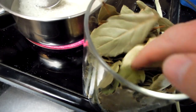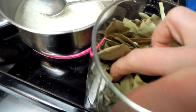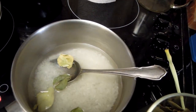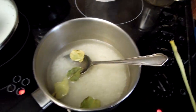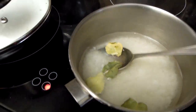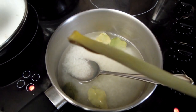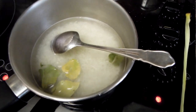I've got bay leaves here — you can add bay leaves, but bay leaf doesn't work as well with rice. So I prefer these lime leaves. A few leaves from the lime tree — it's a special fragrant lime tree, I think it's called kaffir lime. I've now got that in my pan, and I'll also add some lemongrass and some pepper. This will be really fragrant, really beautiful rice.